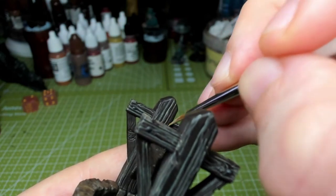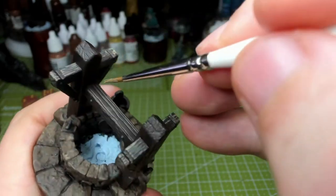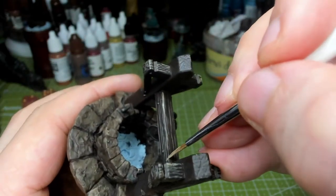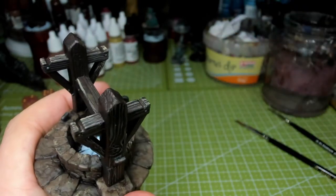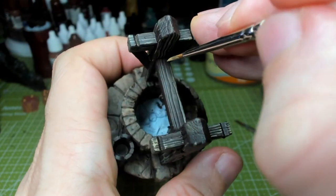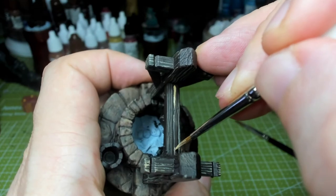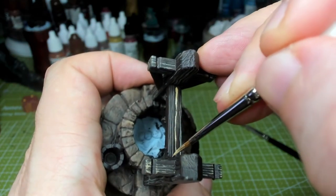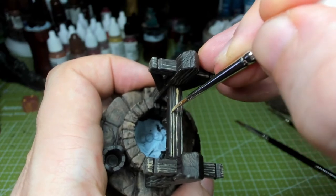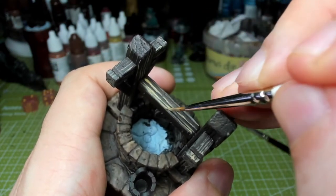I covered the whole thing, even areas that were going to be covered, because I just like the detail being there. It was a nice piece to paint so it didn't feel like work. Now we've decided to stick the roof onto the rafters — the roof was left off but Evelina has made the executive decision to stick it on. I picked it up by the roof and it was going to pieces — so we just stuck it on.